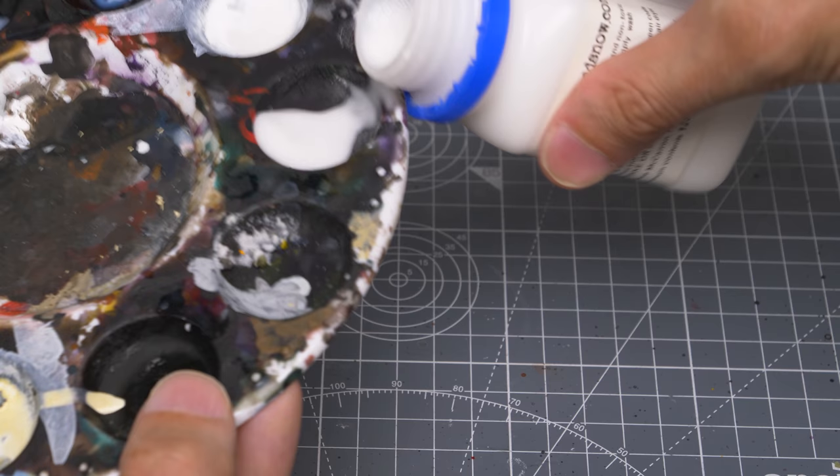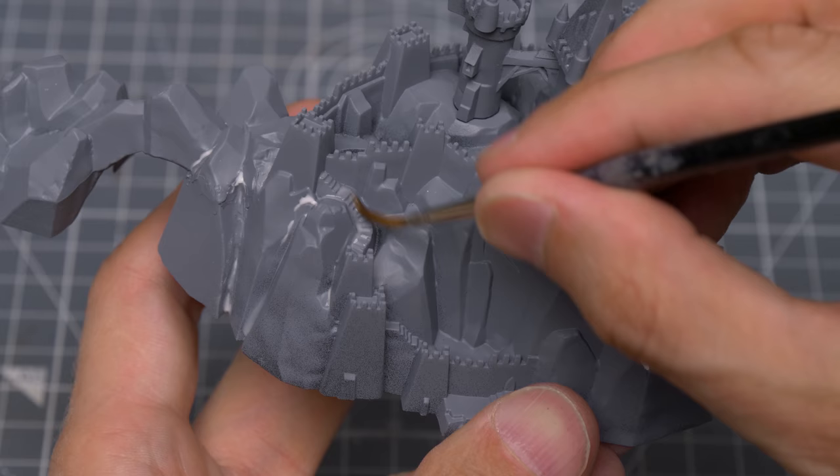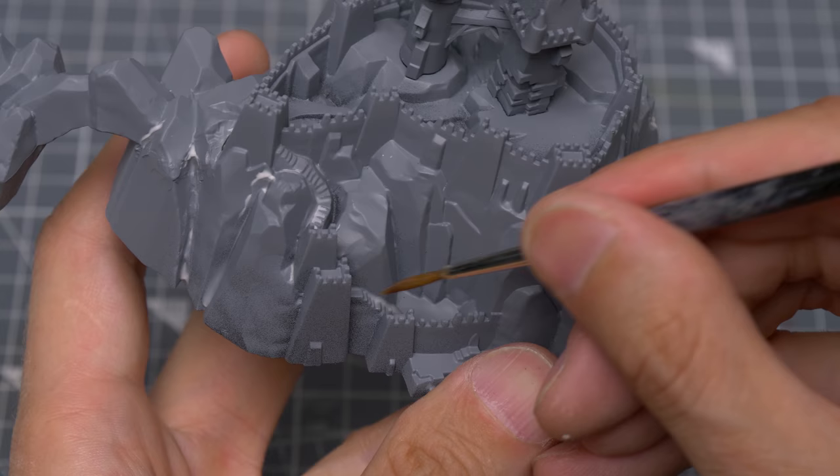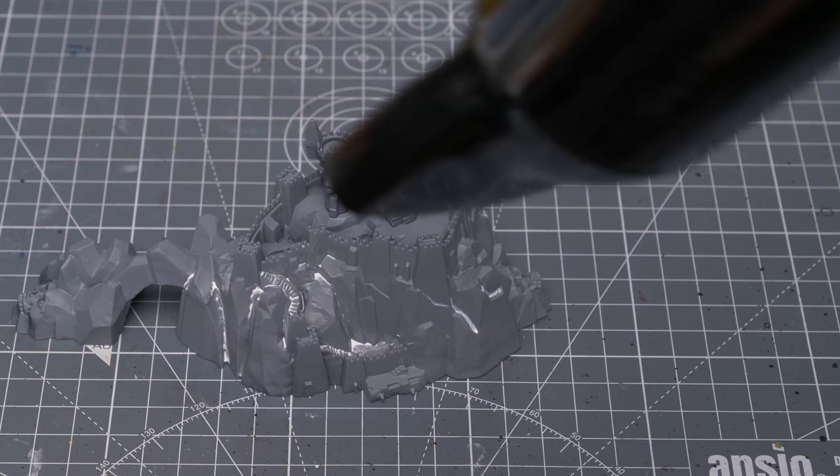Finally, let's take a look at the Ice and Snow Wash. After giving the bottle a good shake or a stir, we can pour some into the palette and brush it onto the model. This behaves exactly like you'd expect a wash to, collecting nicely in all of the tiny gaps and recesses. At this point, it looks just like a thin white wash, and it does take some time to dry, which we can accelerate with the use of a hairdryer.